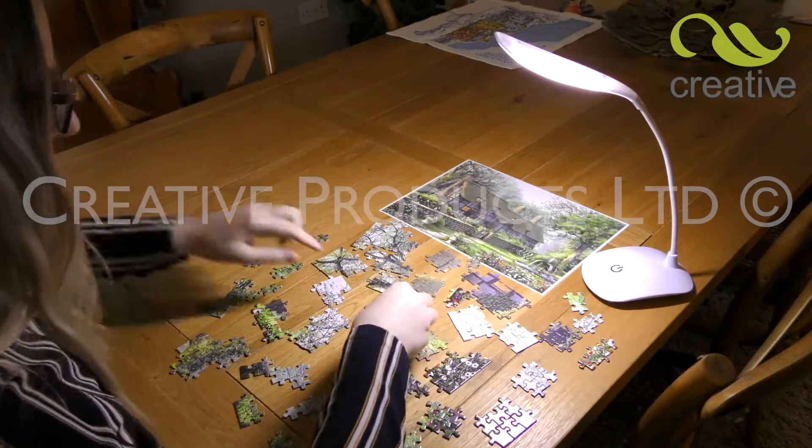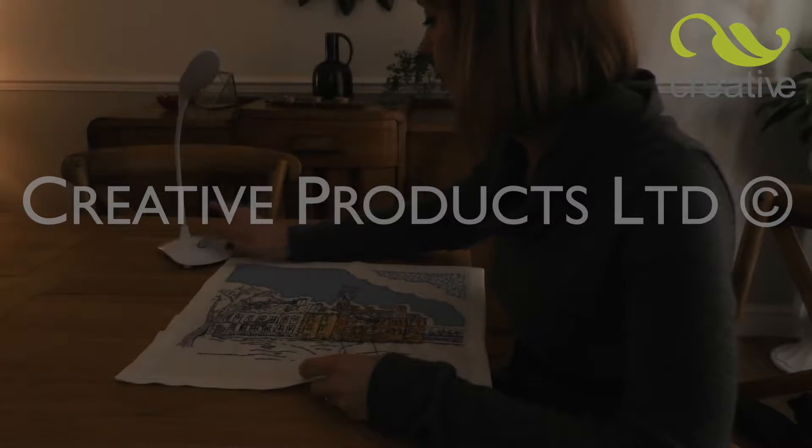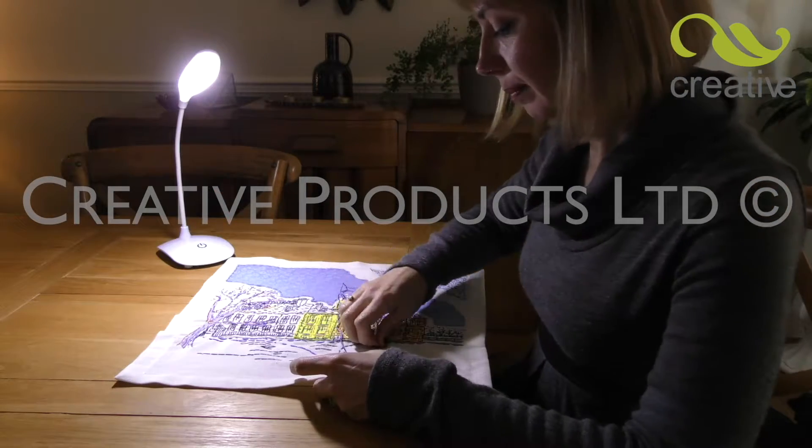Tired of working in the dark? Shed a little more light on your life with the ultra-bright, state-of-the-art LED desk lamp from Creative Products.